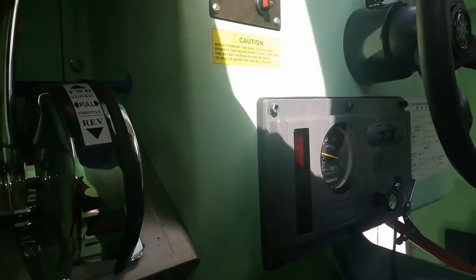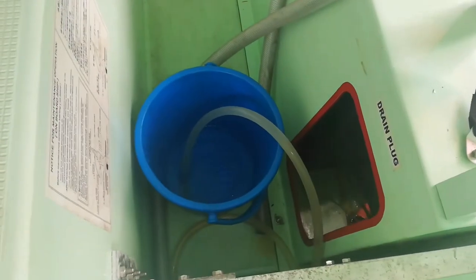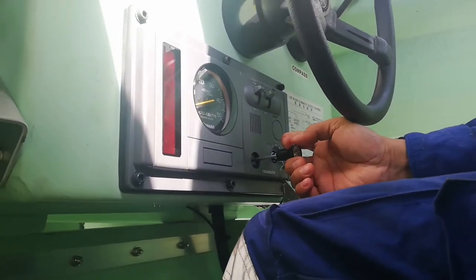Testing ahead and astern revolution. Pulling up this lever, turn off the engine.